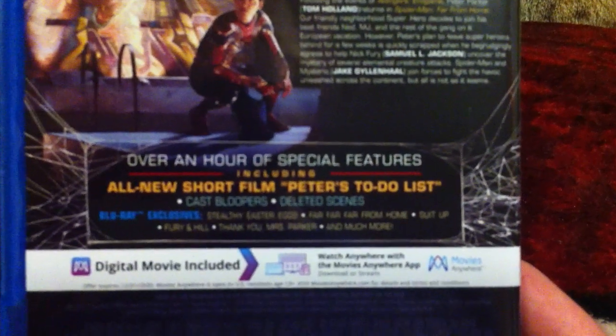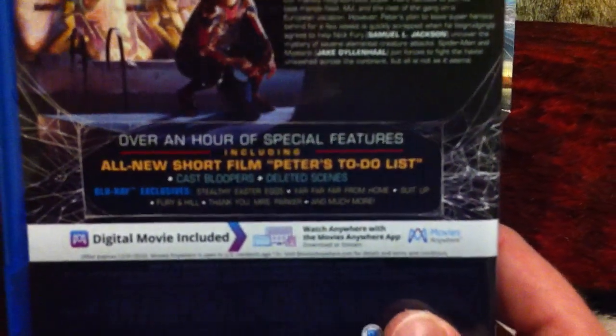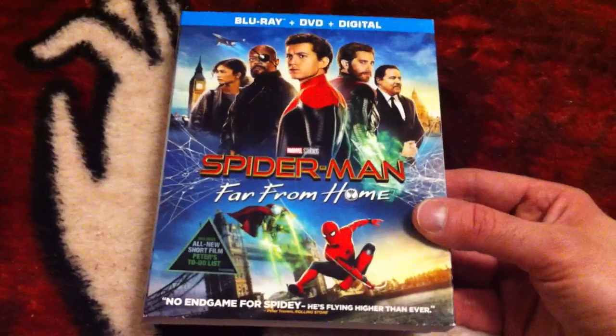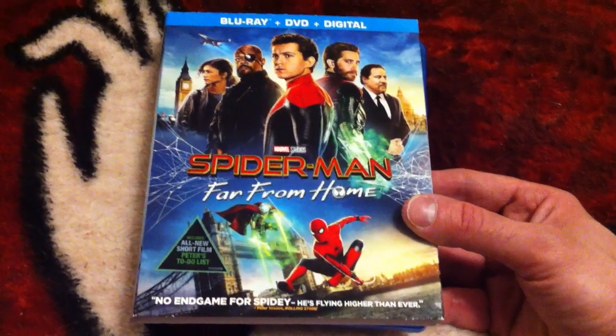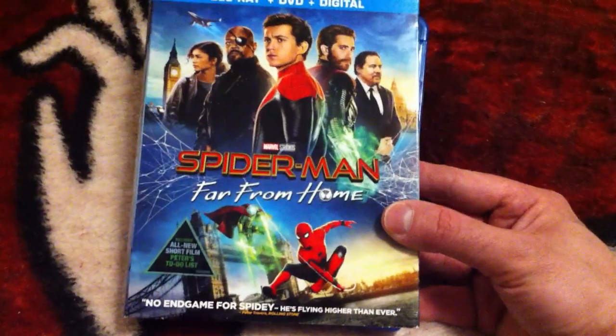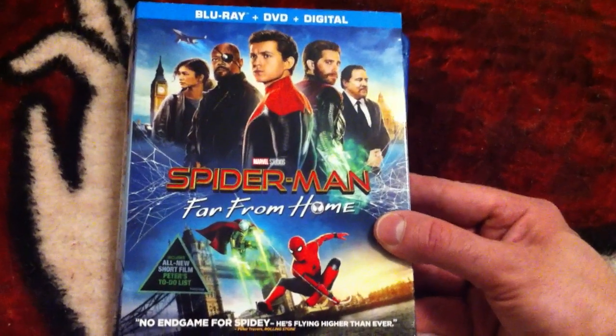Here's the back with the features and stuff that they have on this one. Super fun movie. And I heard that Marvel and Sony struck the deal to do the third one, so Spider-Man is back in the Marvel Universe, which is so awesome.